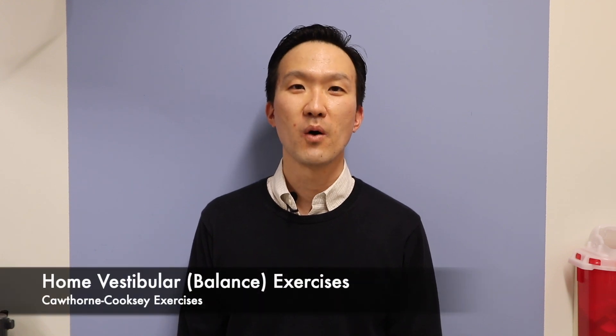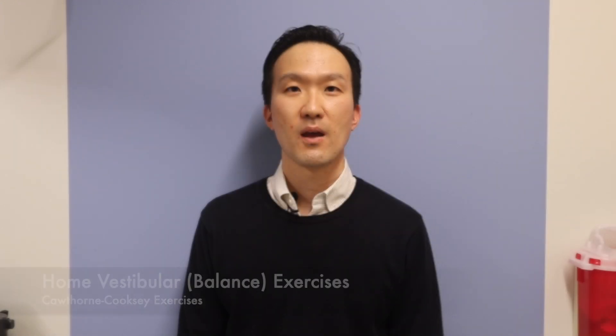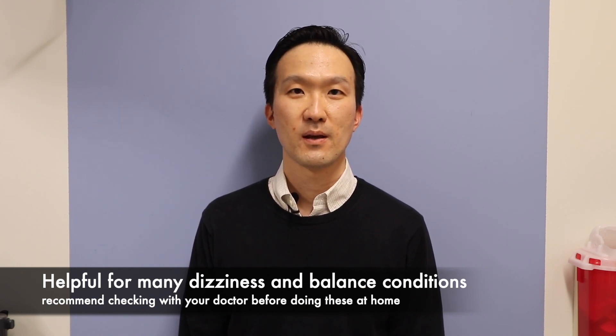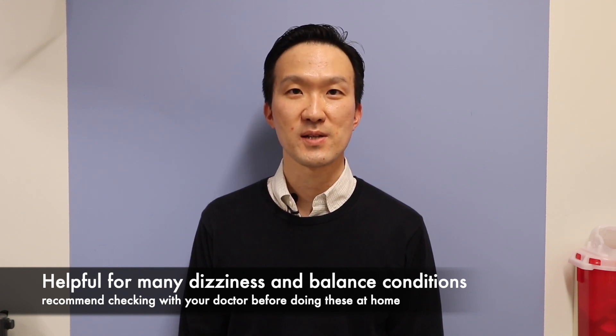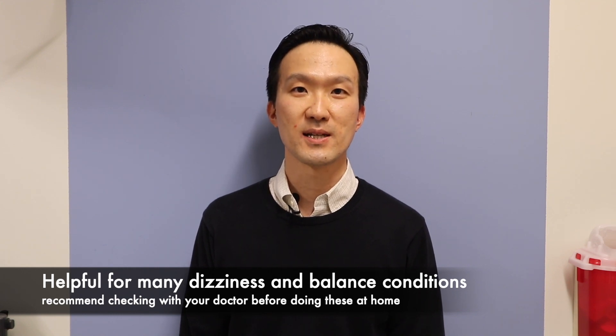Today I'll be talking about some home vestibular exercises. These exercises are based on the Cawthorn Cooksey exercises. They are very beneficial for a variety of dizziness and balance conditions. Be sure to talk with your physician prior to undergoing these exercises because they may not be relevant for your particular dizziness condition.